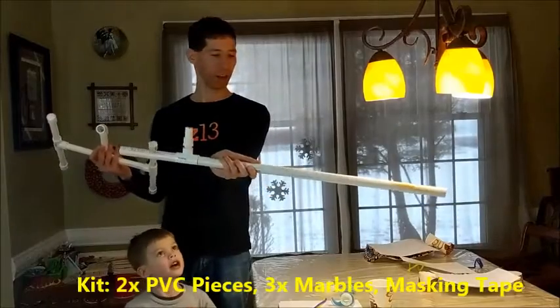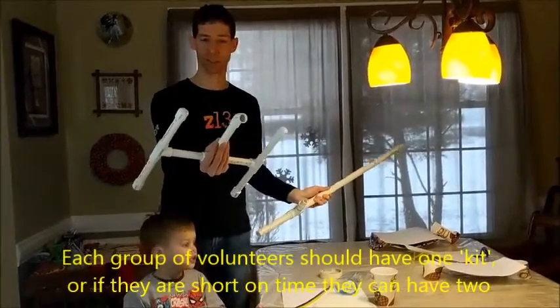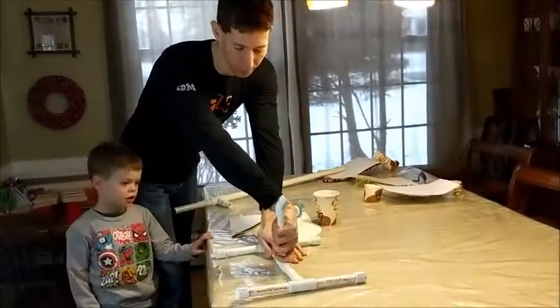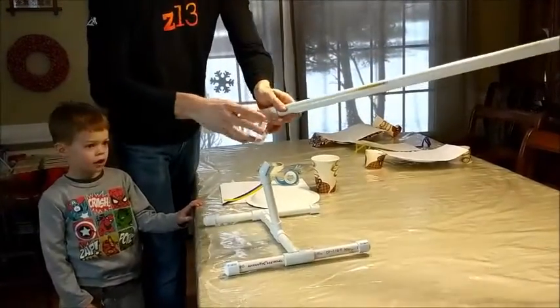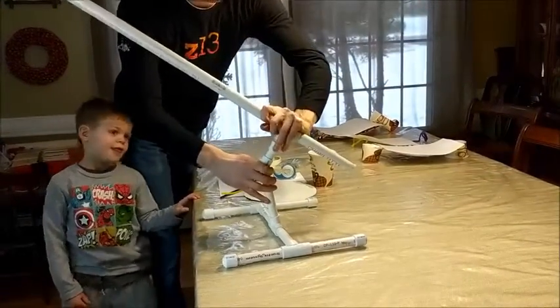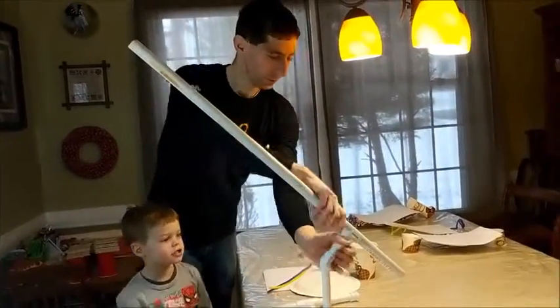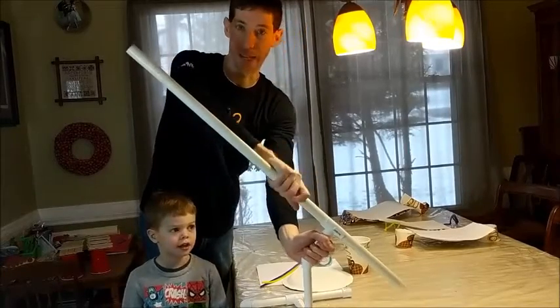So what you're going to do, you're going to have a long three-foot section like this. The way you assemble the ramp is very simple. You'll see that if you put this down, it will rotate up like that, and then this will just fit right into it. And that's it. You can adjust the angle, or this actually slides up and down to adjust how high it is.